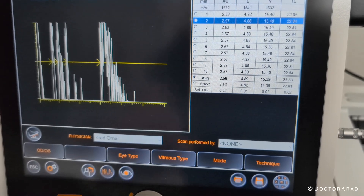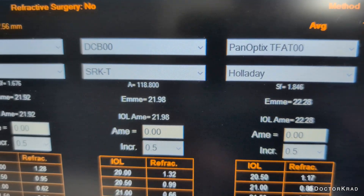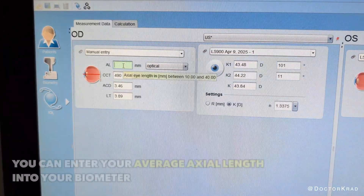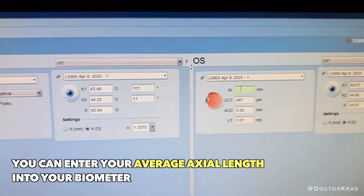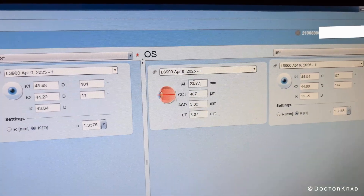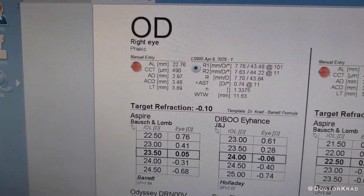While the device will provide lens powers to choose from based on built-in formulas like the Holladay, it doesn't have all the formulas of your more robust optical biometer. So although I appreciate the lens power recommendations from the device, I personally don't use them. I take the average axial length measurement and plug it into my optical biometer. I then use the Barrett formula for most of my cases. This has worked great for my patients.